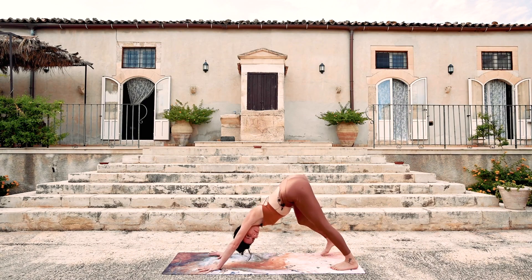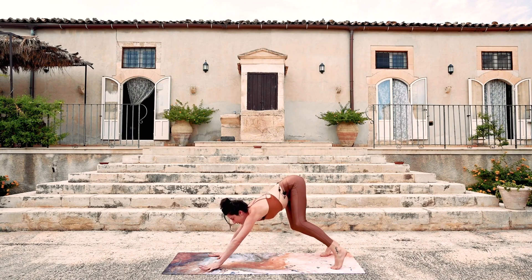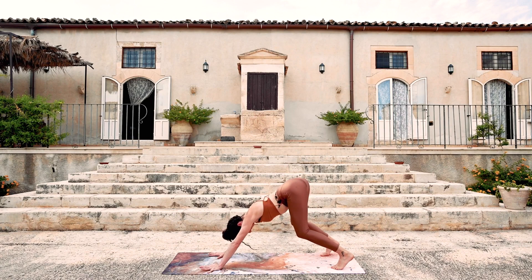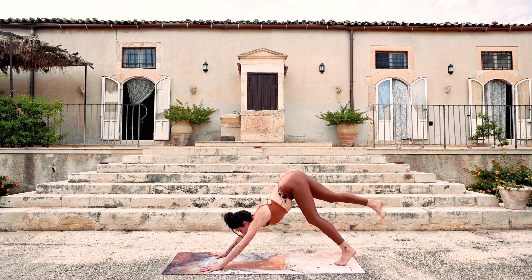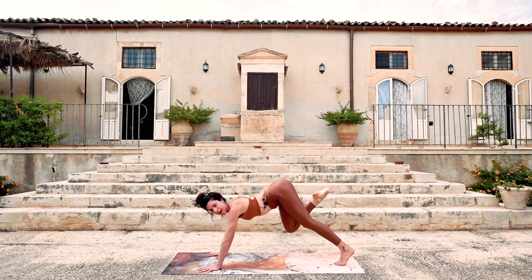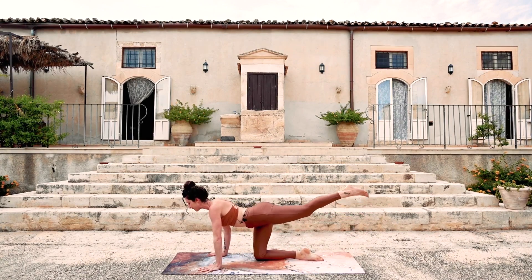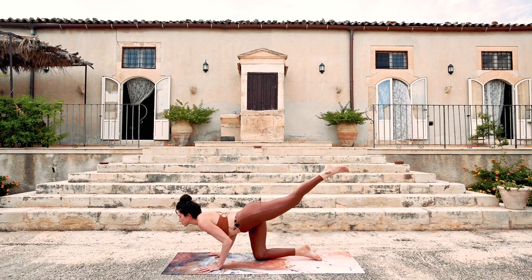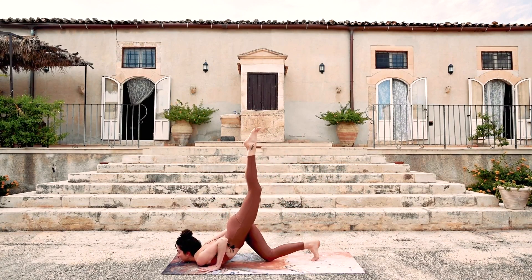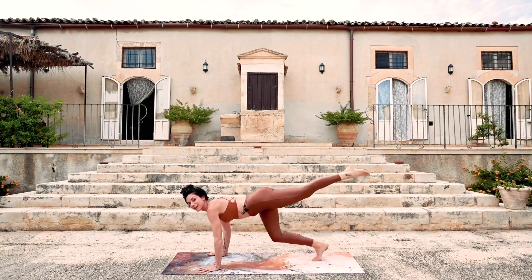Sticking with the cat theme — cat paw the hands and the feet like you're trying to find that perfect place to lay. Inhale, the right leg lifts. Exhale, the knee comes down halfway up the mat. Inhale, the left leg lifts. Exhale, chest and chin come down to the ground. Bring it all the way down, the left leg comes up, tuck the back toes, the right toes under. Big transition — push into the earth.